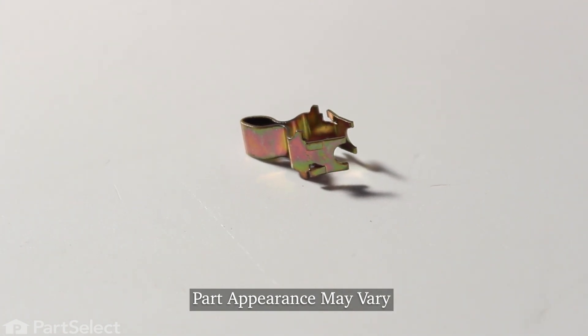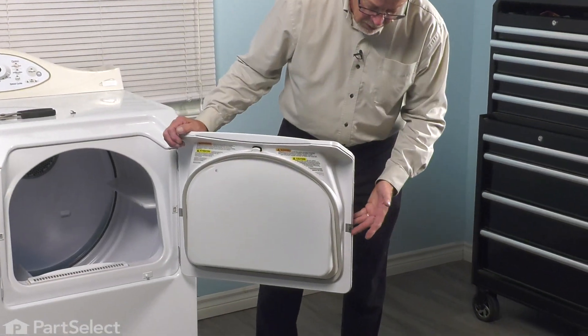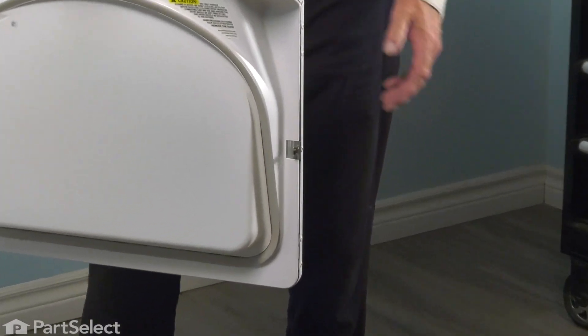To do this repair, we simply need to open up the dryer door and locate the old strike if it's still attached. If it is, we'll take a pair of pliers.